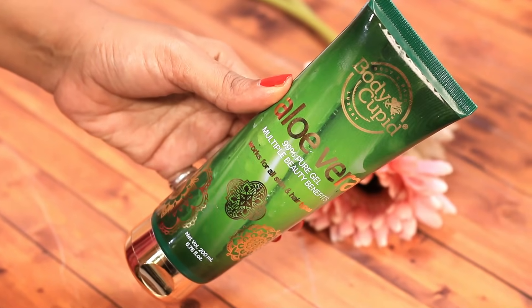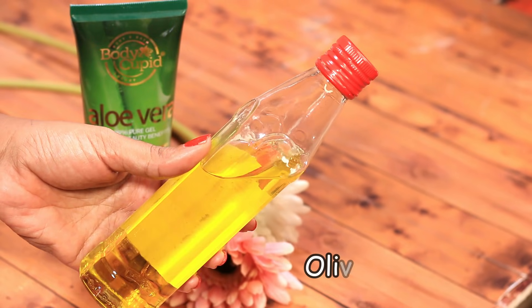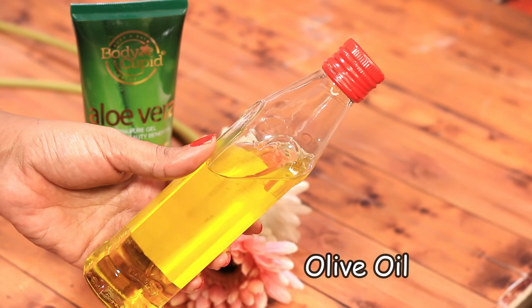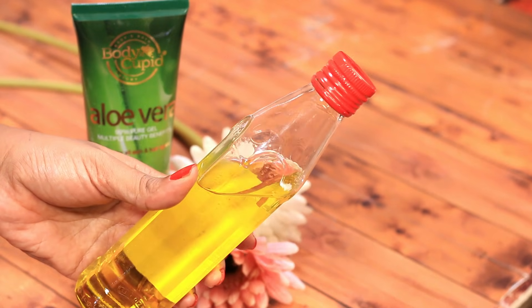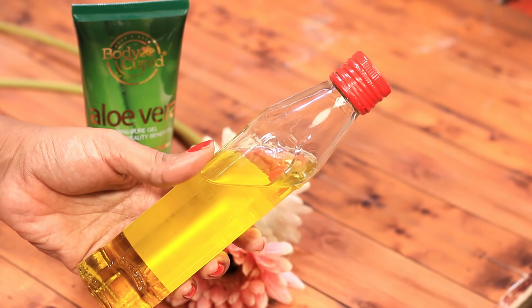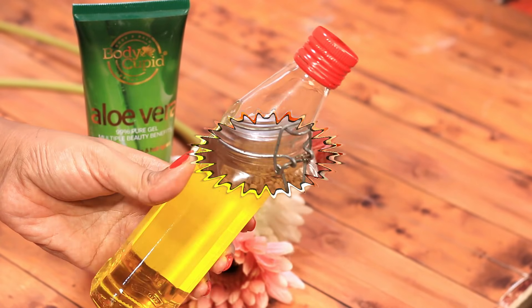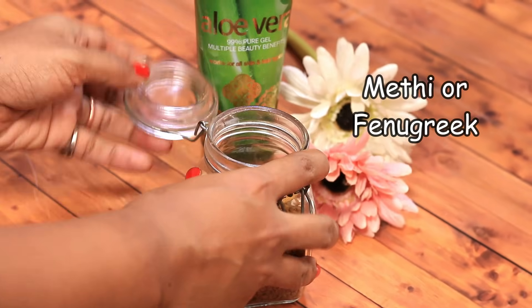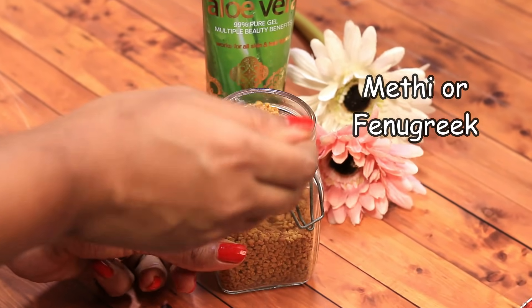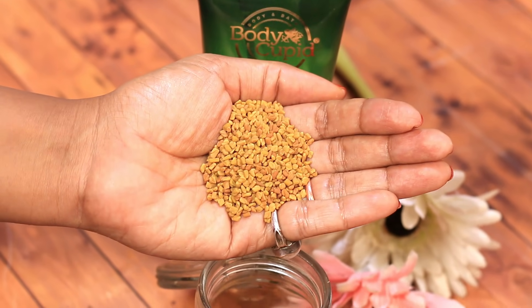Next I'm taking olive oil. Olive oil will deeply nourish the flaky scalp without adding any greasiness. You can also use almond or argan oil. I would suggest not to use coconut oil as it's quite heavy. The last ingredient is fenugreek seeds, or methi dana. This is a wonderful thing for your hair and is so versatile that it can be used in numerous ways for overall hair health.